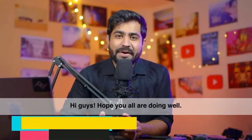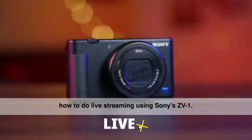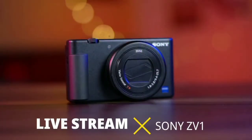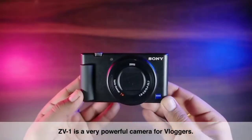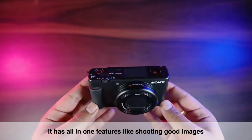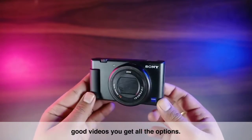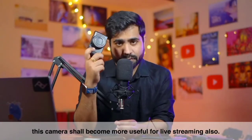Hi guys, hope you all are doing well. I am your host Puneet Sabnani and in this video I am going to talk about how you can live stream with the Sony ZV-1. The ZV-1 is already a very powerful camera for vloggers — all-in-one features for shooting good images and good videos — but after this update the camera will also be useful for live streaming.